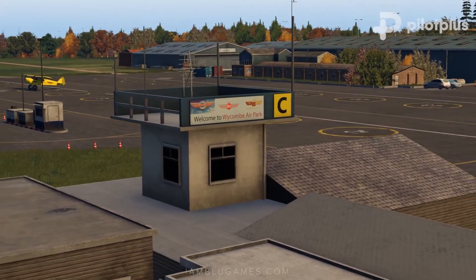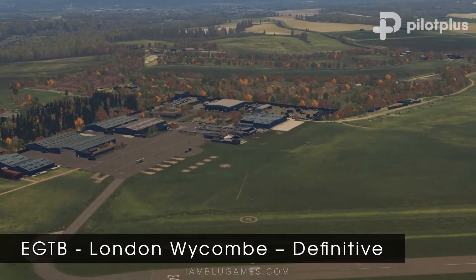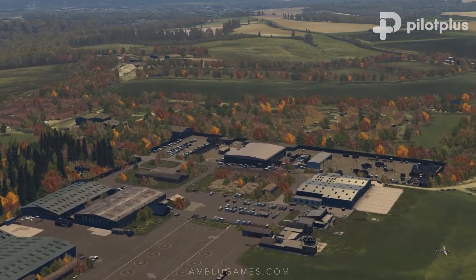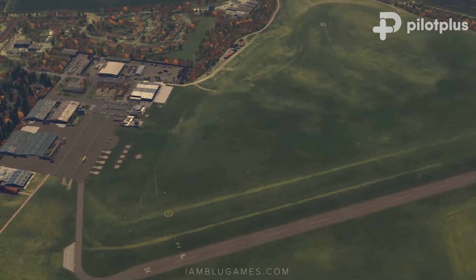I am honored to take a closer look at London Wycombe Airpark by Pilot Plus. Wycombe is set in the classic British countryside on the edge of London. This airfield is very unique and popular for general aviation pilots and training helicopter pilots. Pilot Plus is now partnered with Orbix and has done a great job on this scenery.